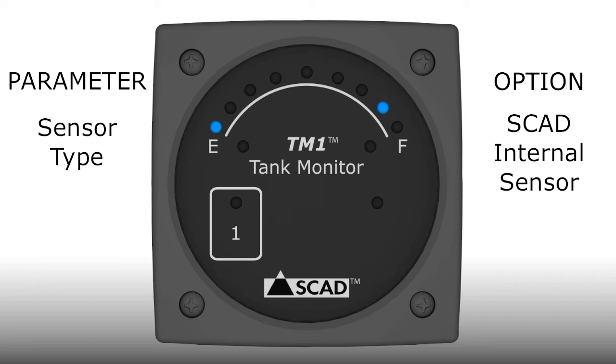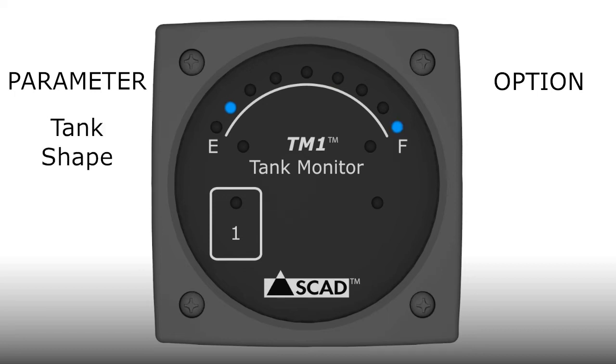After 5 seconds on that option, the monitor will proceed to the next option, which is a 240 to 30 ohm float sensor indicated by the 3/4 light. Wait 5 seconds for the next option, which is the 10 to 180 ohm float sensor indicated by the 5/8 light. After this final option, the monitor will proceed to the next parameter, which is tank shape.